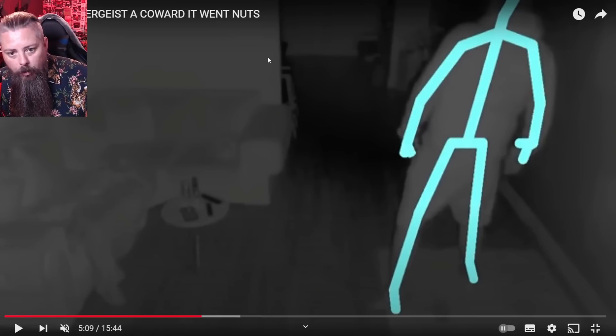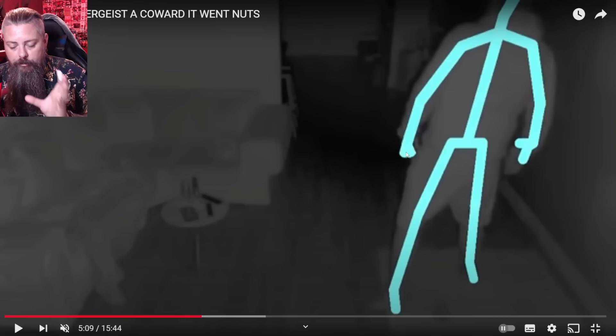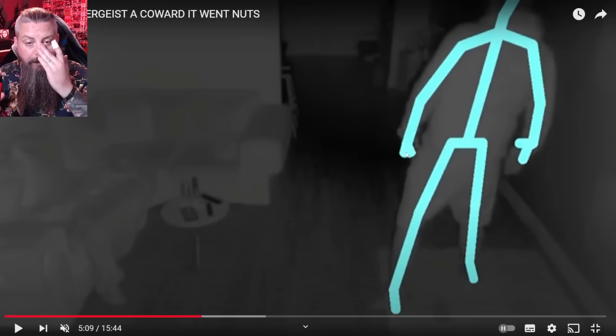This is an older model as it does not have dots on the joints. Yet he features videos where little demonic things are all over his house and they've got the dots on the joints. Those two things can't exist in the same video because it is different technology with a few years in between them.